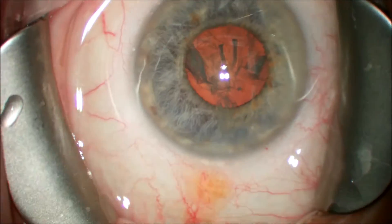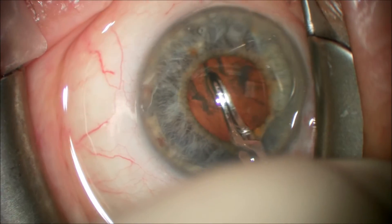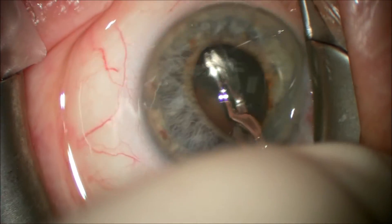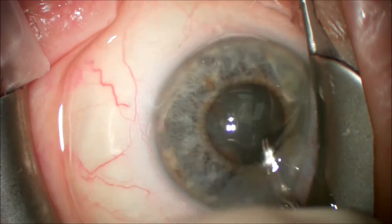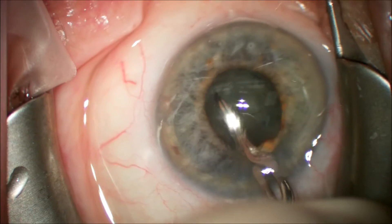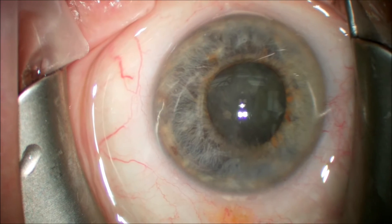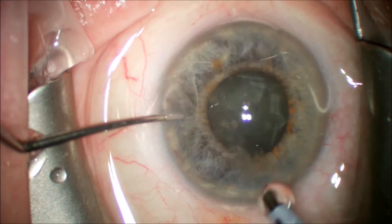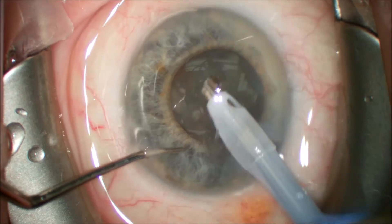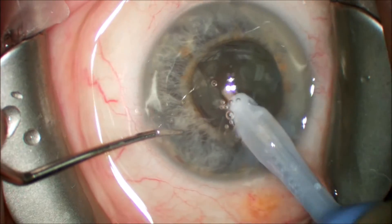It is important to make sure the cataract is free as this will make nuclear disassembly easier in the latter part of the case. We try to break the nucleus into pieces with a pre-chopper but the cataract is too dense to adequately get purchase with the Akahoshi pre-chopper, and at this point we switch to a different nuclear disassembly method. We're going to use divide and conquer and then we will use the Akahoshi pre-chopper as a nucleus cracker by turning it over to the blunt side of the paddles.